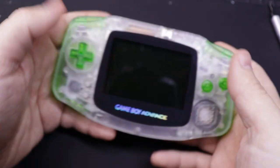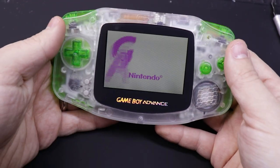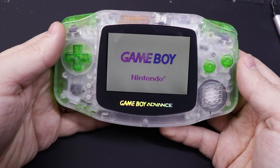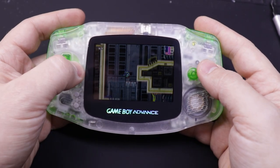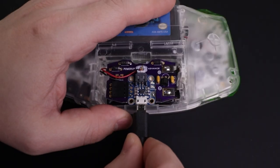A couple of years ago I did a video where I showed you guys a few different mods that you could do to an original Game Boy Advance to give it some features that we've come to take for granted in modern devices, things like a backlit screen and a USB rechargeable battery.